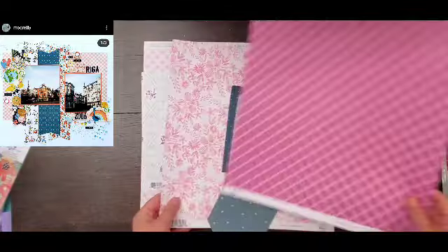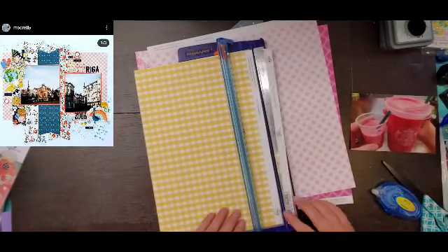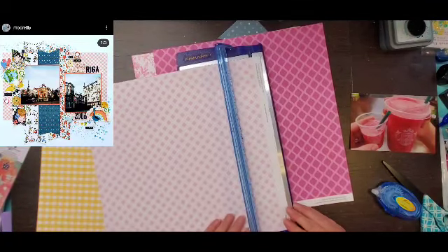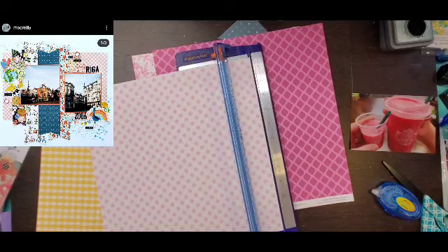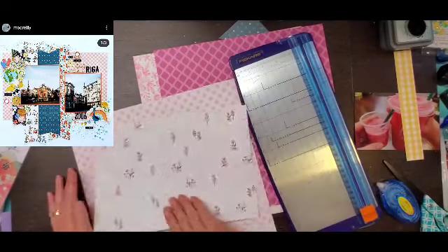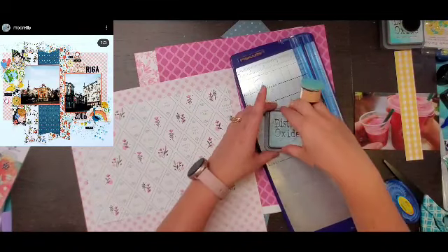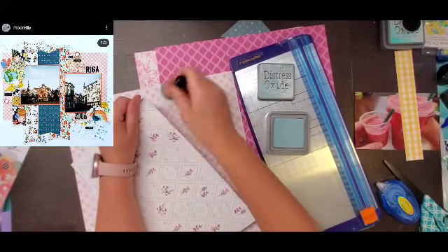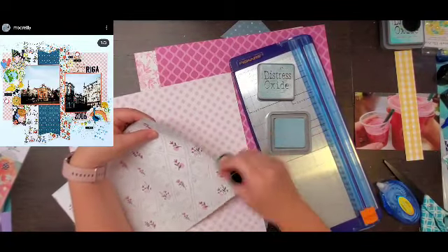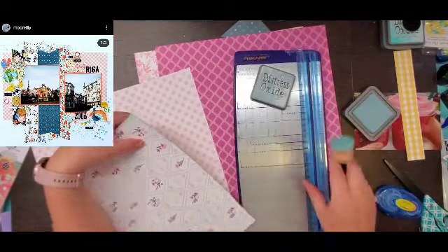Hey everyone, it is Crystal with Pineapple Papers and welcome back to Saturday where we have extended May I Scraplift You. Moira, Sandy, and I are doing this series every Saturday, scraplifting any layout that inspires us. Last month we did it off Pinterest, for May I did Instagram, and as we continue it's going to be a little random. So I am scraplifting one of my partners in crime, Miss Moira — she has this super fun layout and I actually think it is a scraplift of Becky.